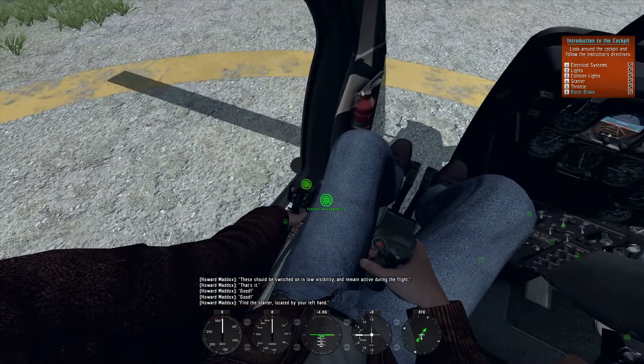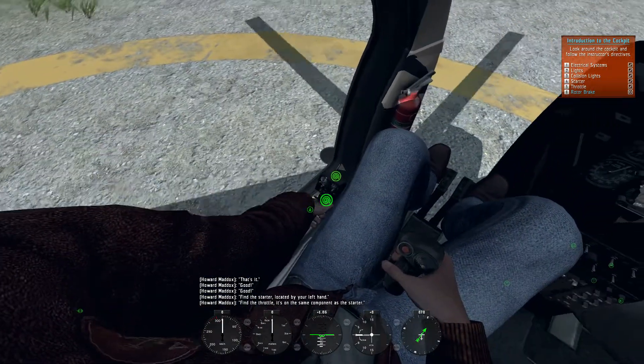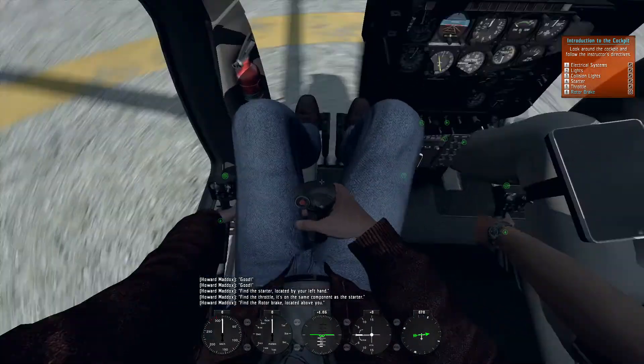Find the starter. It's located by your left hand. Find the throttle. It's on the same component as the starter.